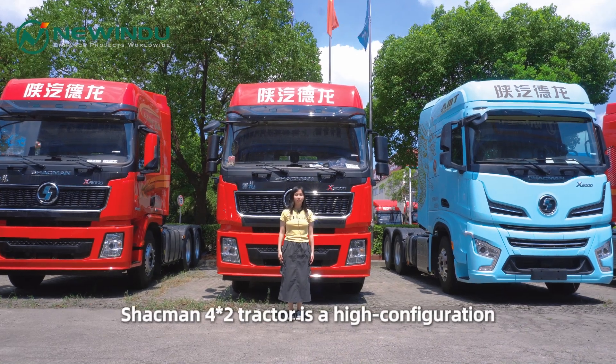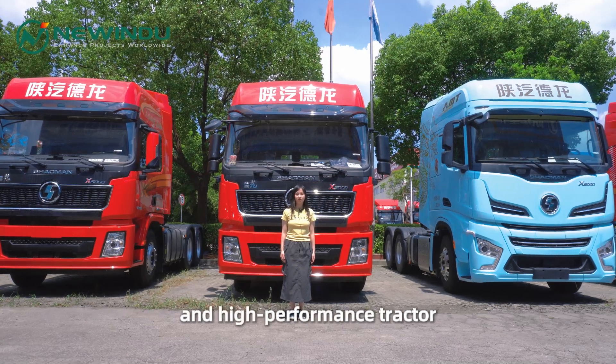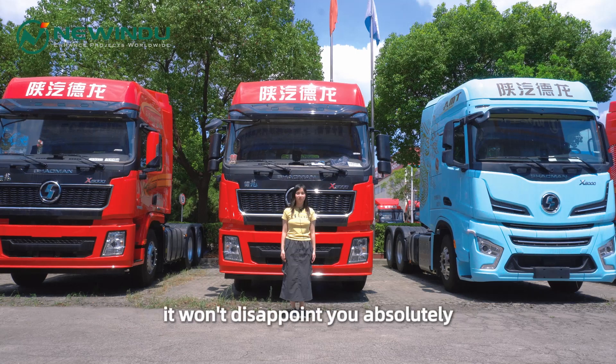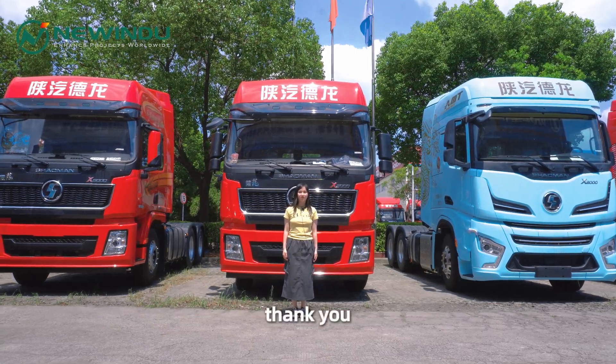All in all, the Shakman 4x2 tractor is a high-configuration and high-performance tractor. You can trust it in your engineering project — it won't disappoint you. That's all. Thank you. Goodbye.